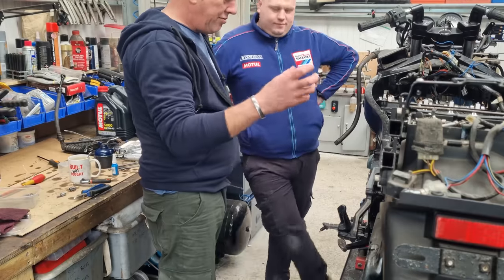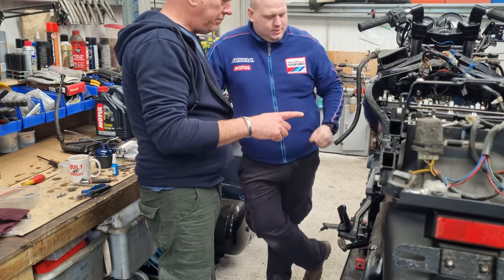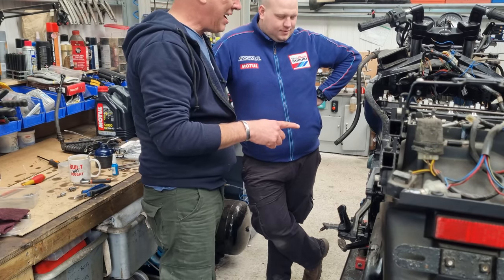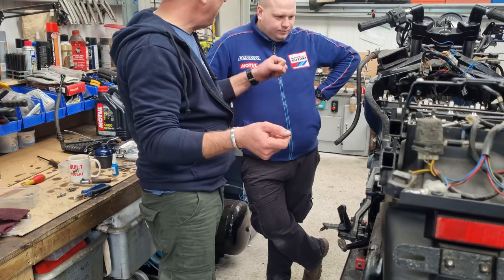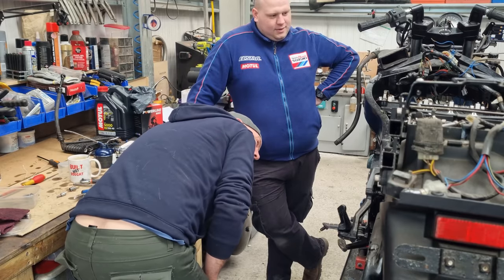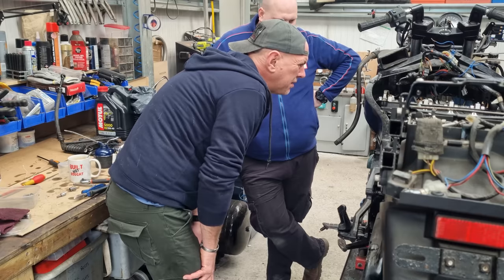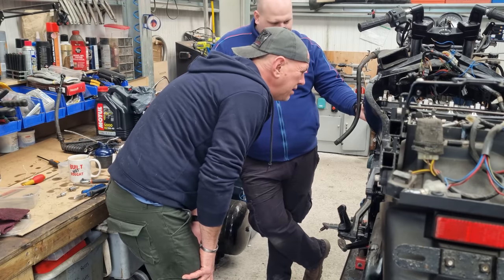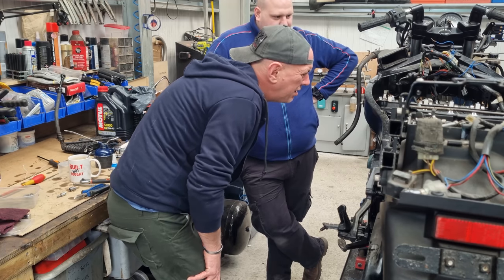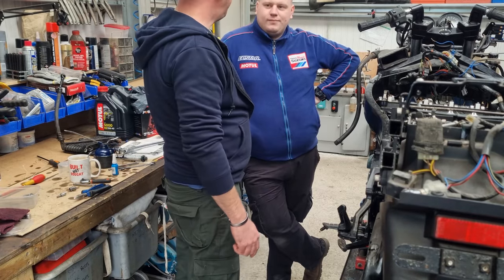The cam chain tensioner's in, refitted all that, it's all been doused in oil. We've rotated the crank quite a few times by hand, feeling for any resistance or crunchy noises or nasty stuff - it all seems good. Are we back where we need to be? No, we're out of time. The intake cam is one out. The inlet's retarded - he needs to go back one tooth, which means all that lot's got to come off.